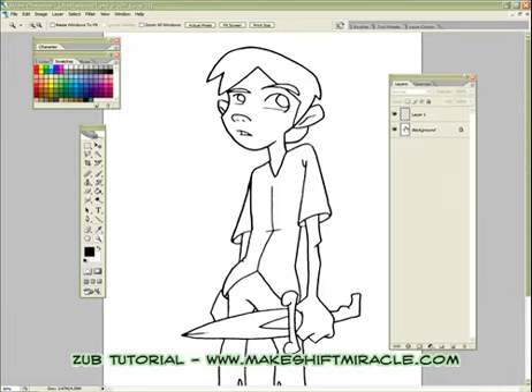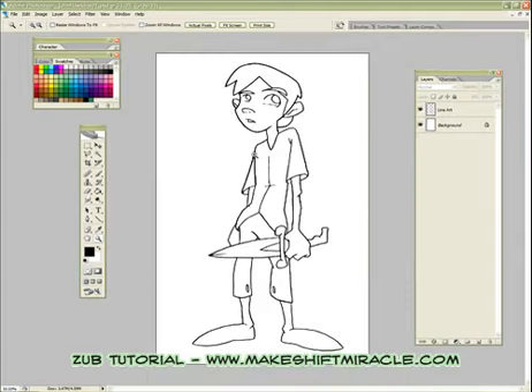I've got my floating line art layer — it's currently just called Layer 1. I recommend that as you're working, you always save your files often and also make sure that you label your layers as you're working. So just double-click the name and call it 'line art.' Nothing fancy, just make it easy to follow along.